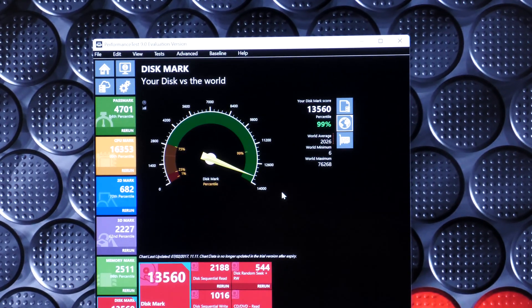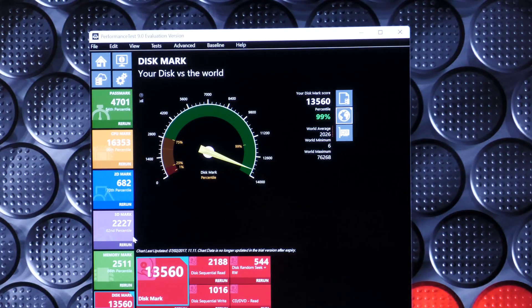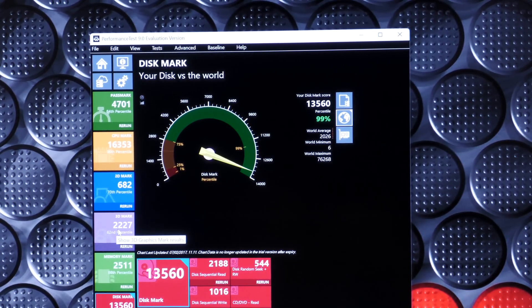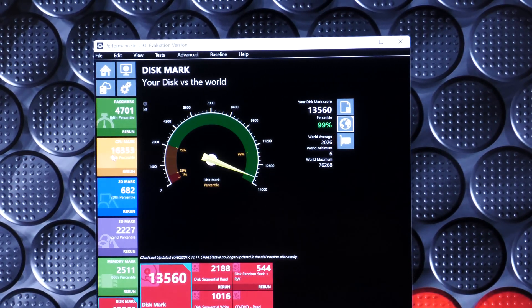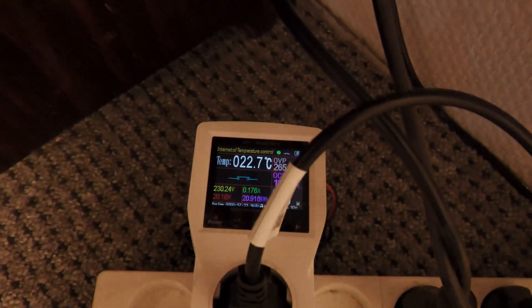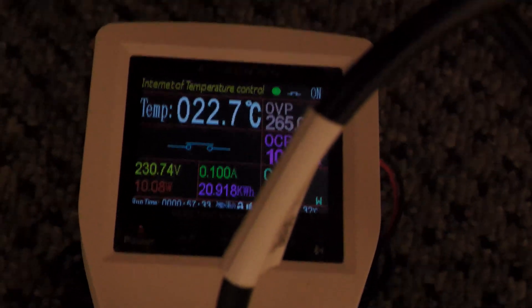I'm going to shut this down and compare numbers with the new one. I noticed that during the 3D graphics test it didn't use as much power as expected — just below 40 watts. It was mostly the CPU benchmark that hit the high power. Now I've switched to the new PC; it's just sitting at the login screen. I wanted to show you it wasn't using much power at all — just 9 to 11 watts.